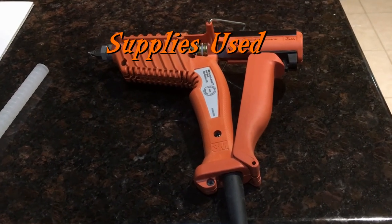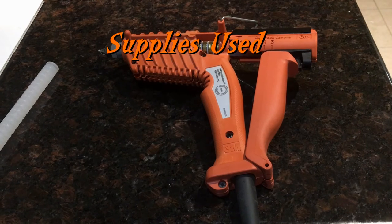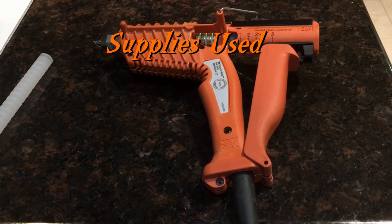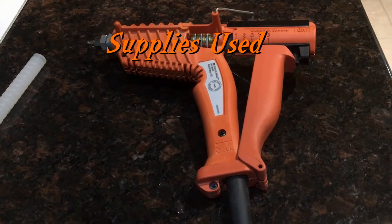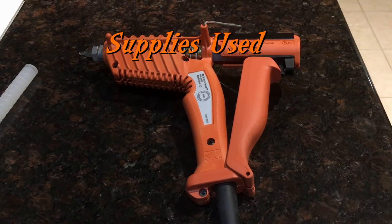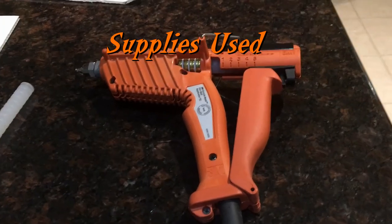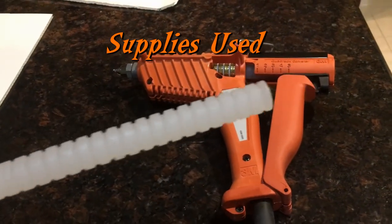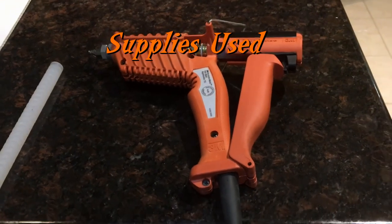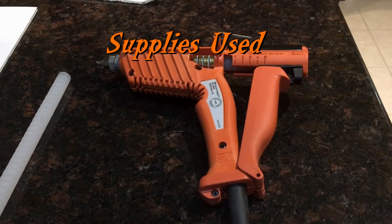I ordered this special glue gun and high-temperature glue specifically for hot gluing coroplast. It's worked really great on my columns — they're outside and they've lasted a long time. I'll provide a link in the description where you can get this glue gun. As I said, it's very hot and this is the special grooved glue, but it's worked great and I recommend it. There'll be a link in the description where you can purchase it off Amazon.